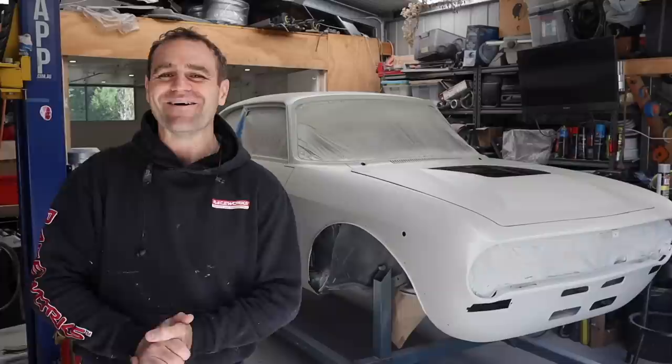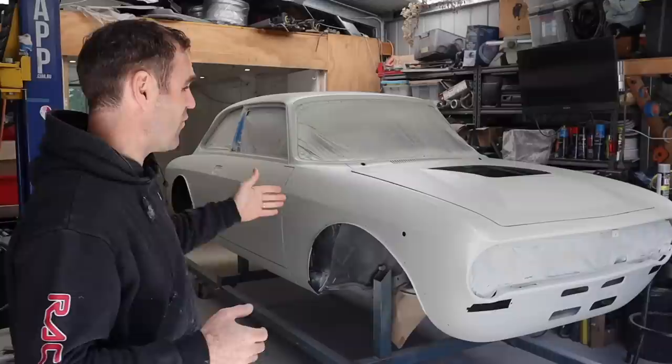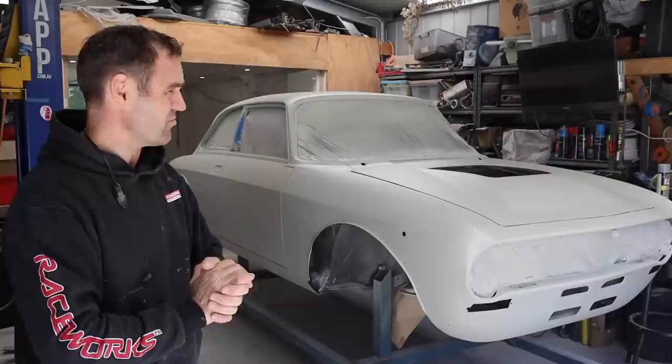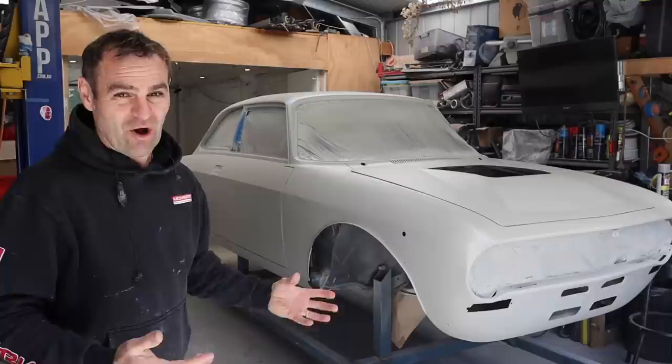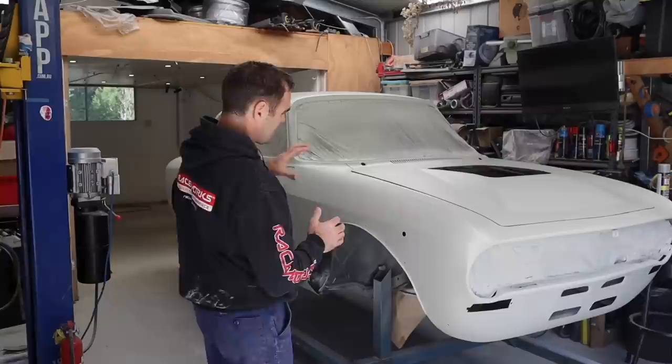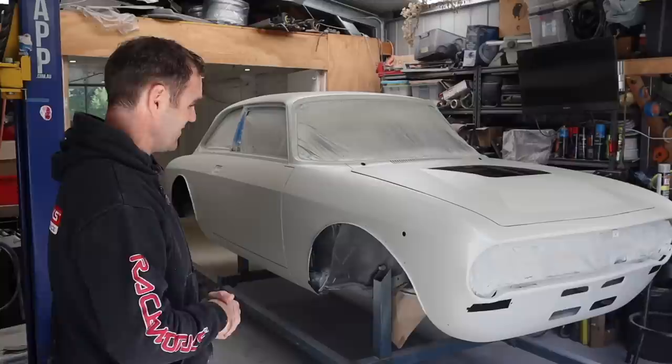It's been two and a half years now of working on this, which for those of you who haven't been following — it's my 1974 Alfa Romeo 2000 GTV that I've put a 2000 model Ferrari 360 3.6 liter V8 engine into. It's been a whole lot of work getting to this point, and it is finally time to do the final sand and put color on the car. If you missed it, I'll put a link up above. Do think about subscribing if you're new — hit the notifications and all that.